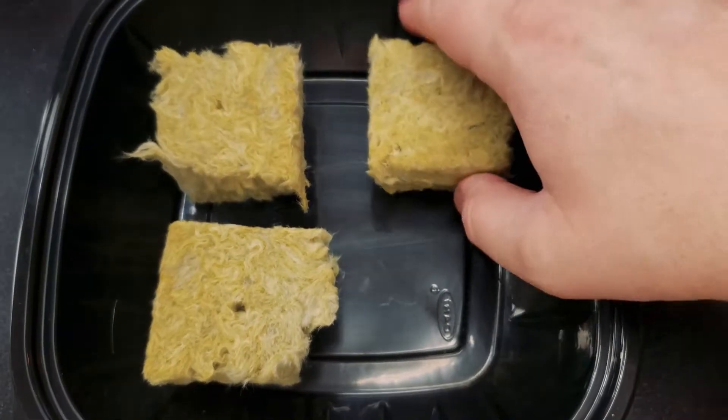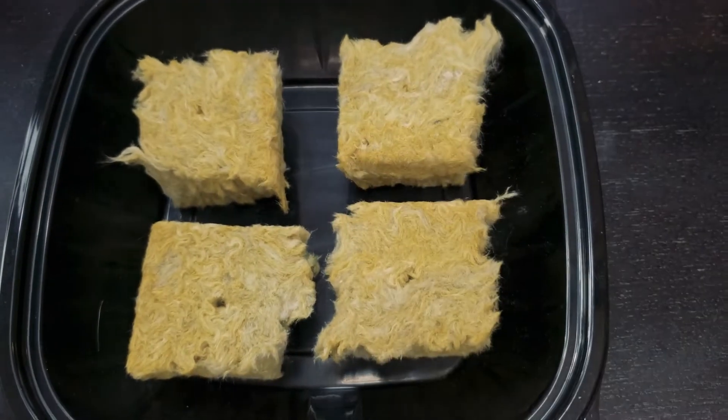I'm going to put all four of these rockwool cubes into the container and then we're just going to add water. It's really simple. I've got a watering can here full of tap water — nothing fancy. We're going to put about a quarter of an inch in the bottom and let the rockwool absorb it. If it absorbs all that water in a few minutes and the tops are still dry, we'll add a little bit more. The goal is just to get the entire rockwool cube moistened.